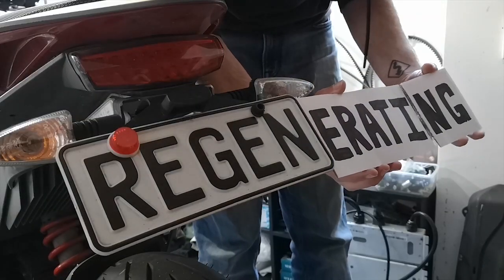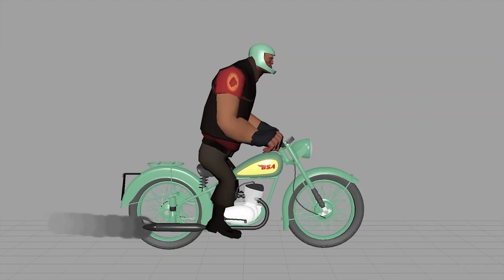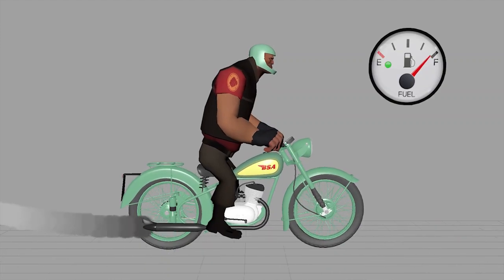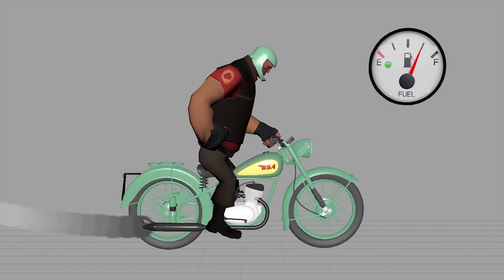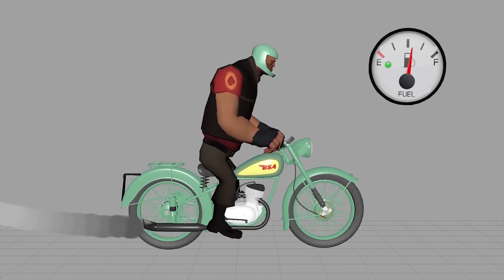So regen allows the motor to recharge the battery while you're riding — regenerating, if you will. That's the part I think is magic, because on gas bikes the engine is always running, always pulling fuel from the gas tank. You roll off the throttle, engine's still running, still burning fuel. And when you want to slow down, grabbing your brake just turns that rolling energy into heat, which seems like a waste.